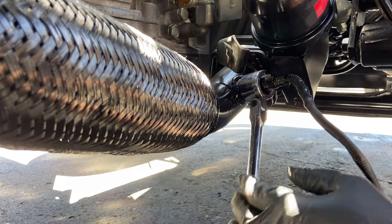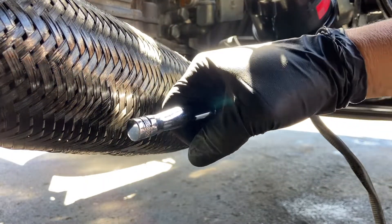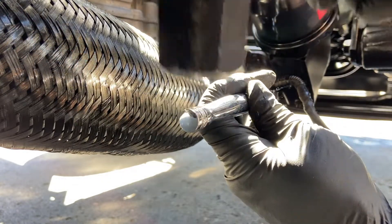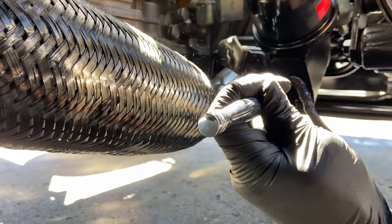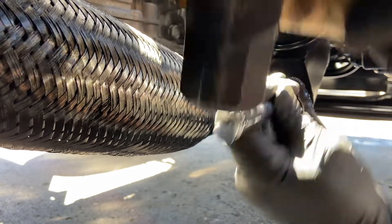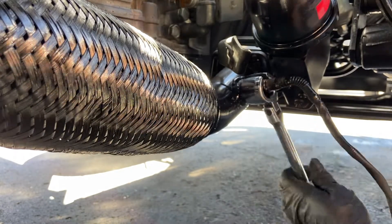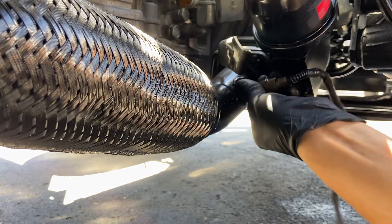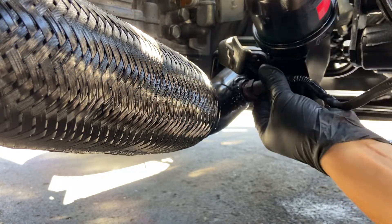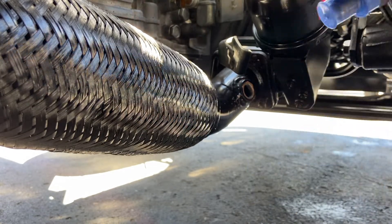And just break it loose. If you have a breaker bar it's pretty tight, or just lightly tap it. Take a new one.